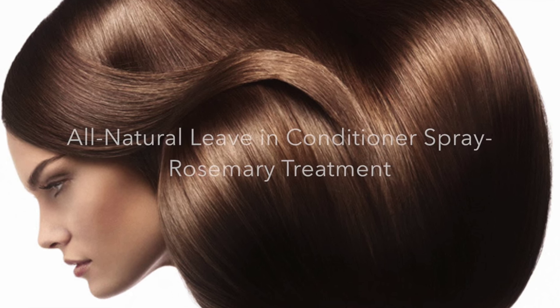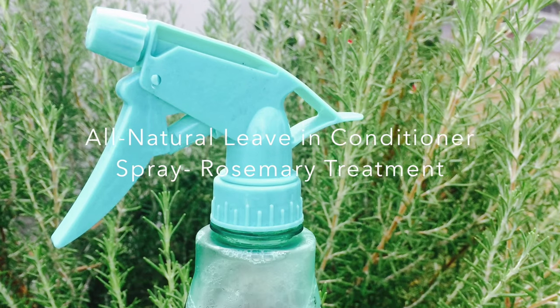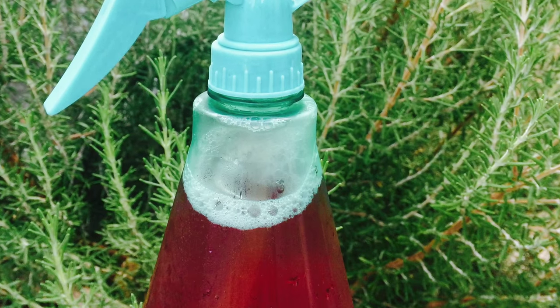In today's video, I'm going to show you how to make an all-natural leave-in conditioner spray. So let's begin.